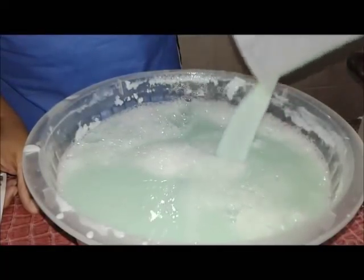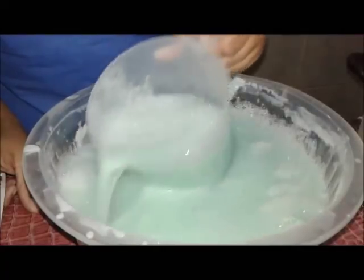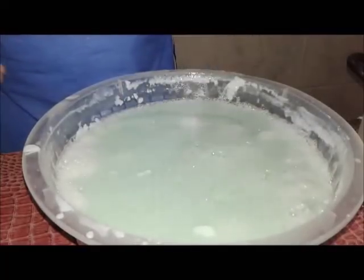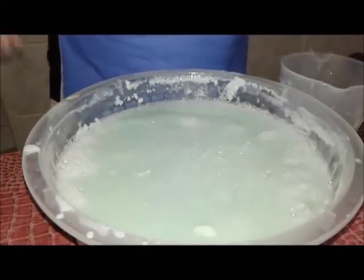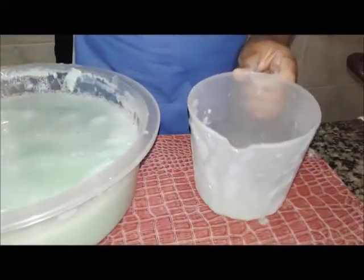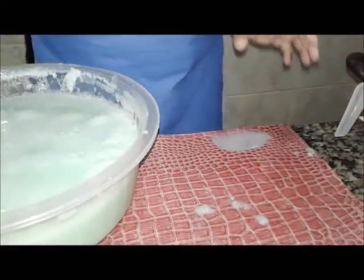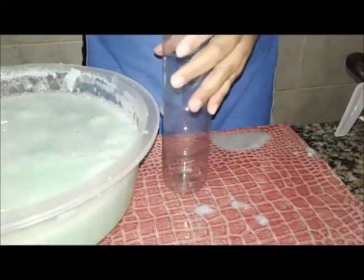Super, super, super em conta. Deve ter quatro litros ou mais aqui. A espuma — agora nós vamos ver. Quanta espuma! E eu vou colocar também aqui dentro do potinho de detergente pra gente ver a densidade dele.